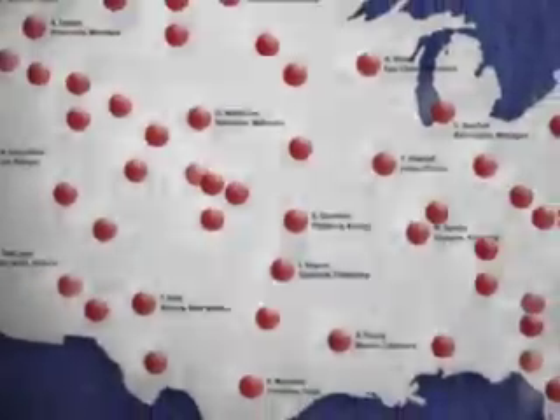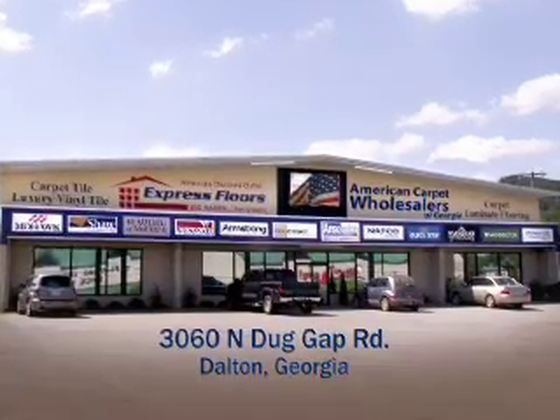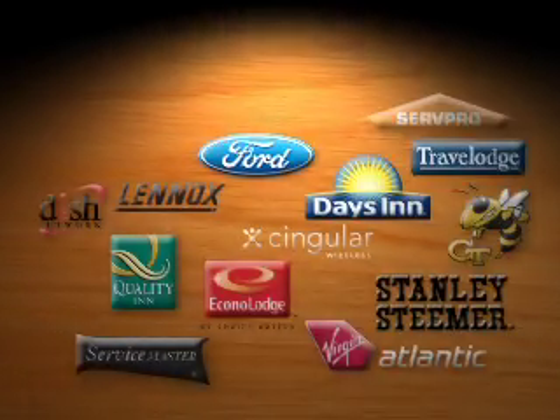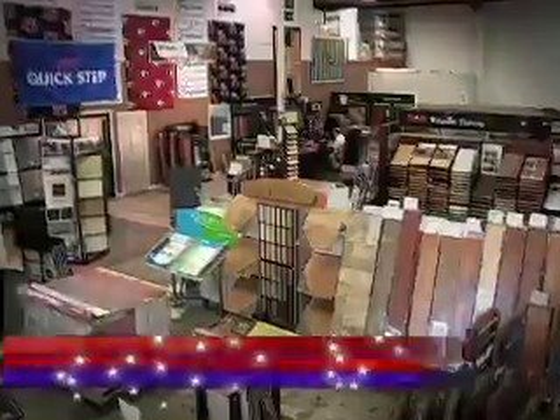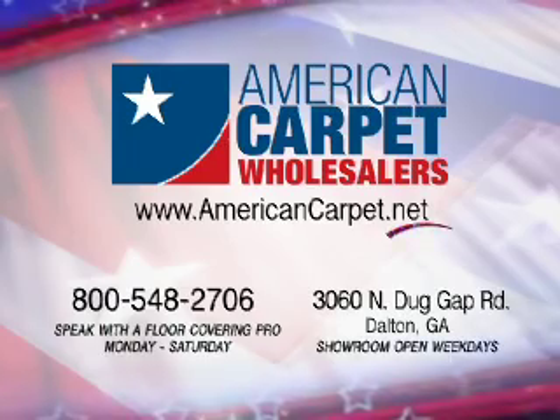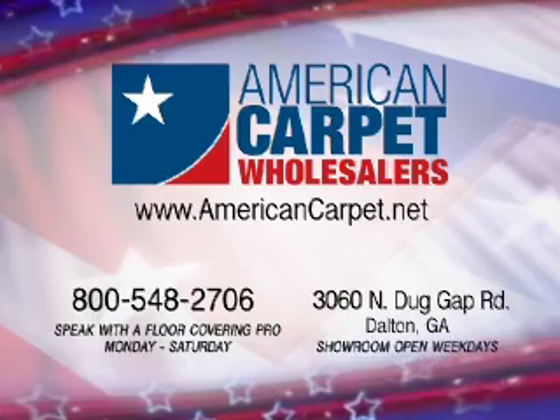If American Carpet Wholesalers can take care of the flooring needs of thousands of America's homes, who do you want taking care of the flooring needs of your home? Learn what customers and companies across the United States already know. If it goes on your floor, American Carpet Wholesalers has it at America's lowest prices. Go to AmericanCarpet.net anytime, call any day except Sunday, or visit the store Monday through Friday.